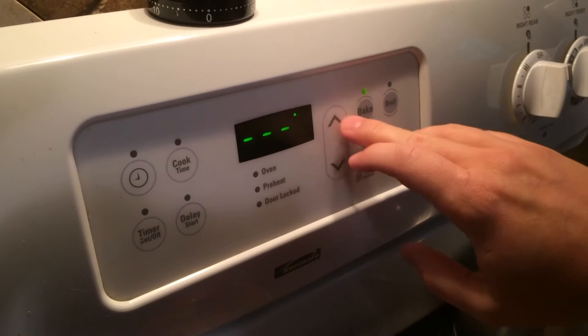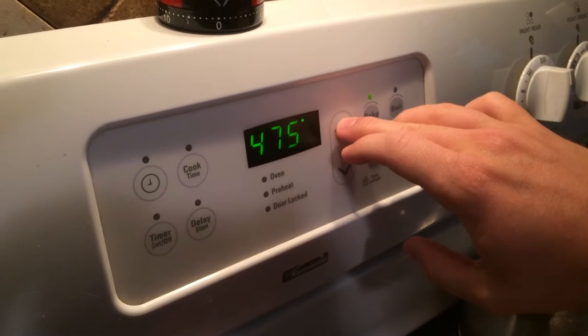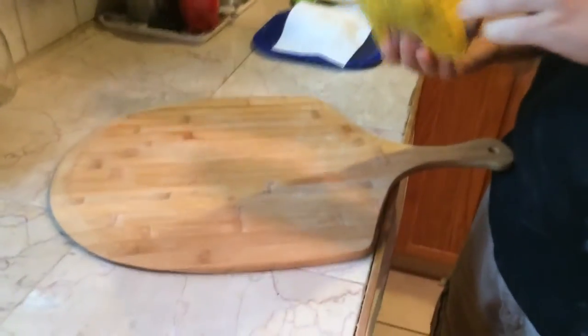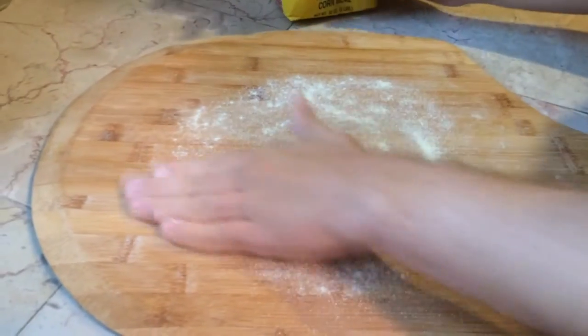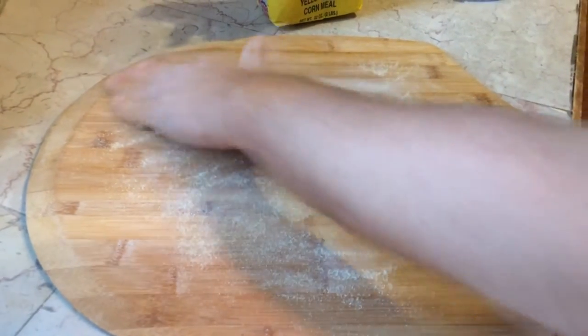The first thing you want to do is preheat your oven — you want it pretty hot. 475 to 500 degrees, anywhere in that range is fine. The way I do it is I use a pizza peel and slide it onto the pizza stone in the oven. If you don't have both of those, you can just use a cookie sheet and place your dough on that. If you do use a pizza peel and pizza stone, a little trick is to get some cornmeal and sprinkle a little bit on. The cornmeal acts like little ball bearings to help slide the pizza off really easily, so just spread that around.